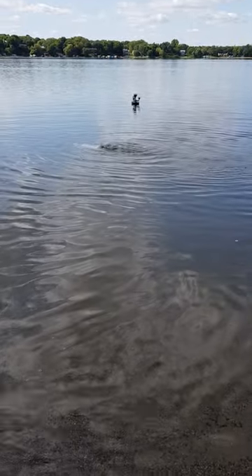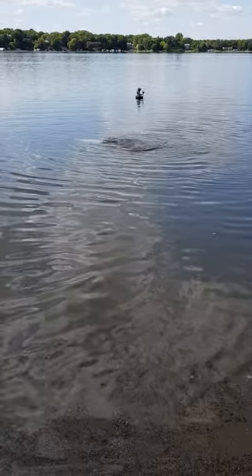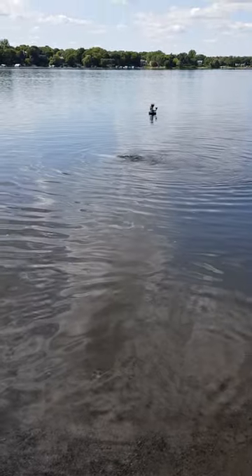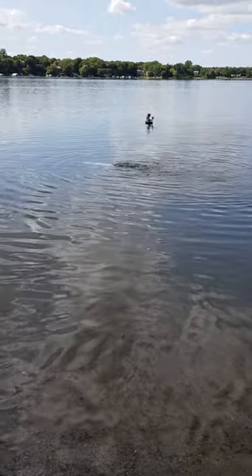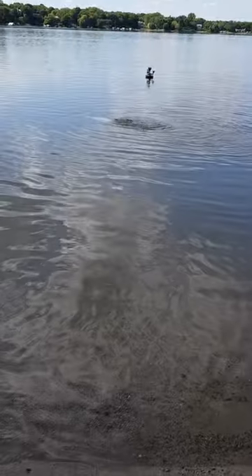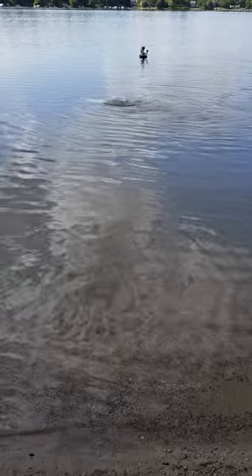We're back with another video. What I wanted to do here is just to show you guys kind of how it'll look once it's in the lake from a little bit further away. All the prior videos were from quite a bit closer up, and here I'm standing probably about 20 feet or so away from the unit. This will give you an idea about what it'll look like when it's running.